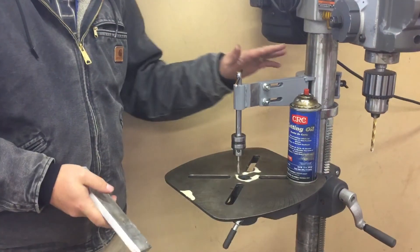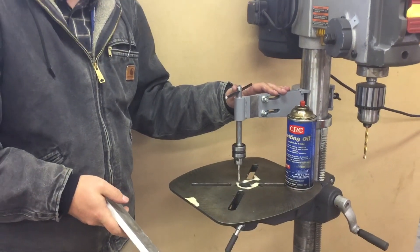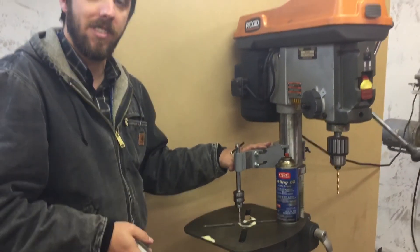Thank you for watching. If you'd like to purchase the drill press hand tapper, the link to our eBay listing is in the description for the video. Thanks a lot.